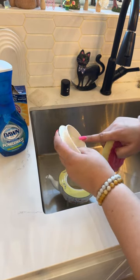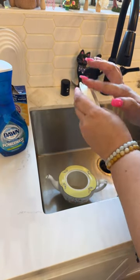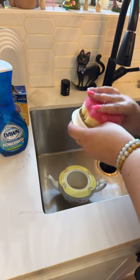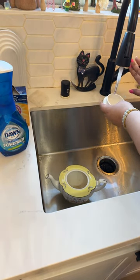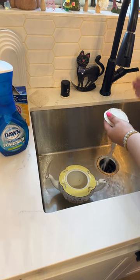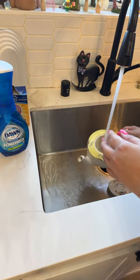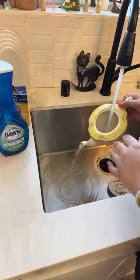I see a bit of — let me look up close. This seems to be like the ceramic that came out a little bit. Okay, so that's not dirt. I still try to drain this out so it's clear.